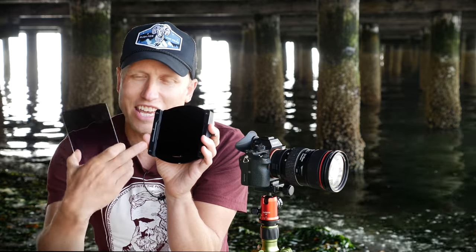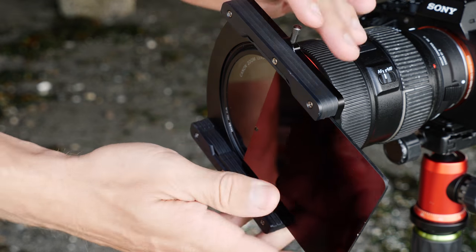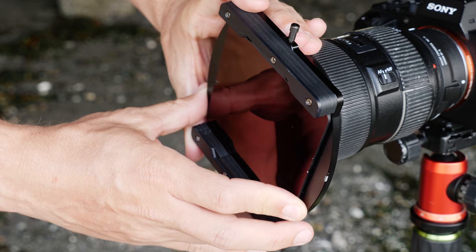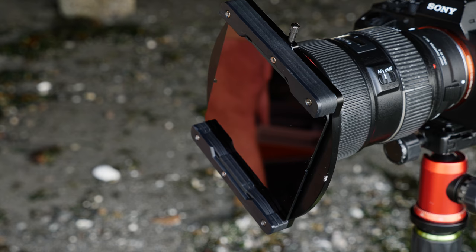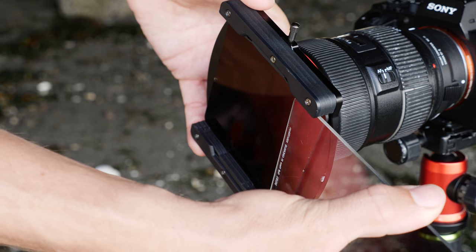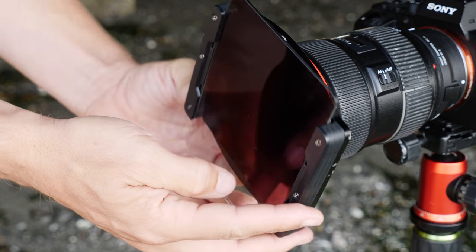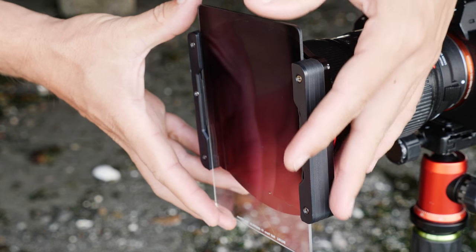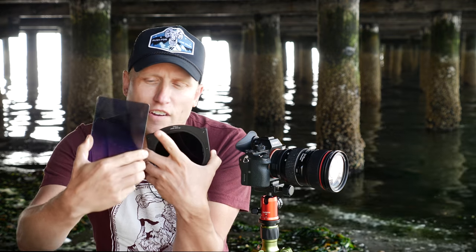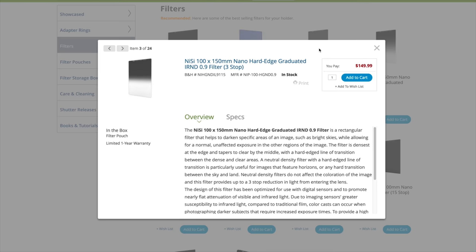You can fit multiple filters in this holder — up to three. One of the things that gives you is great flexibility to use a graduated filter, darker at the top and clearer at the bottom. You can slide it through and determine exactly where you want that gradation, which is fantastic when you're shooting at the beach or water where you have a very straight horizon line. They offer soft, very even-edged graduations, medium ones, and hard ones.